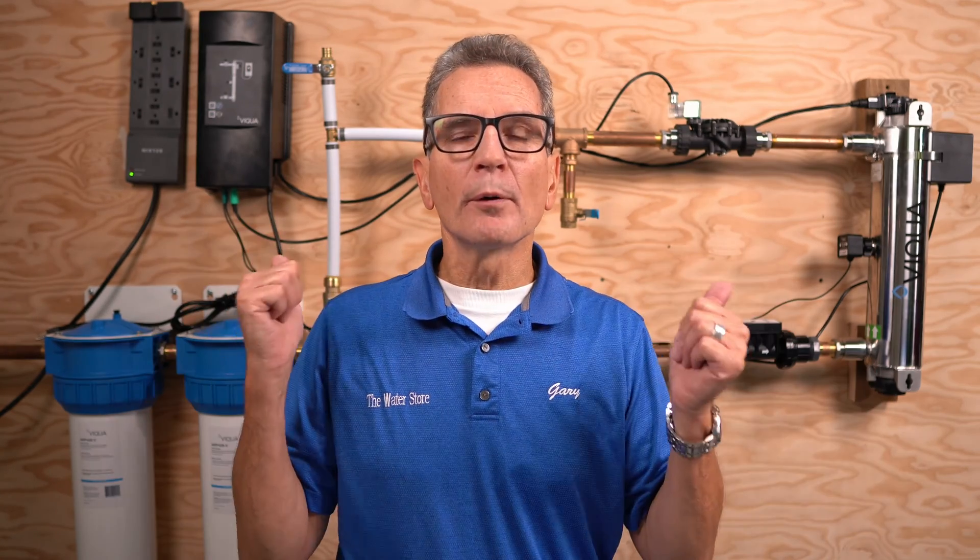Hi, I'm Gary the Water Guy and I simplify water filtration to help you conquer crappy water for your family. Whether you're a do-it-yourself homeowner, a plumber, or a contractor, this video is great if you're looking for a full review of the Viqua Pro Series. I'll be talking about ease of installation, performance, reliability, and so many other factors that will help you decide if it's right for your project.